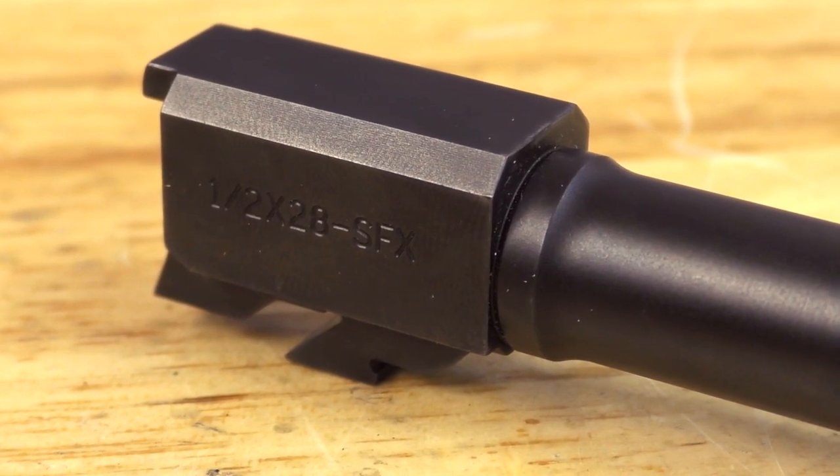A lot of you gun guys out there are struggling right now with dry sand blast because it's very dusty. It's very hard to see in the cabinet, so it's not ergonomical. It's not quick and easy because you can't see. There are so many pitfalls with dry blasting, and what we want to show you is just how easy this was with wet blast.